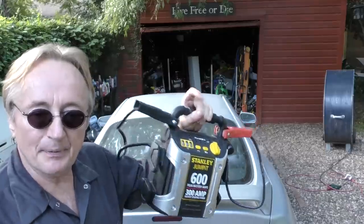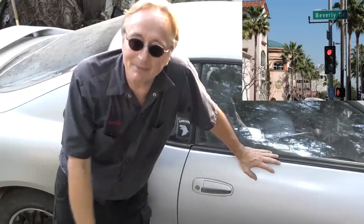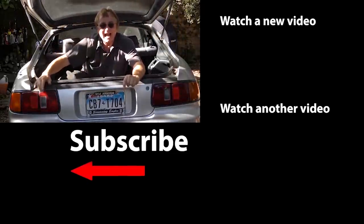If you're worried about your car not starting somewhere, get a jumper pack and throw it in your trunk. Jumper cables are fine if they're thick and quality, but you need another car to jump with. If you're stuck in a bad neighborhood, nothing beats popping your trunk, grabbing that jumper pack, jumping it, and driving away. So now you know the things not to do when starting your car so it will last as long as possible. If you never want to miss another one of my new car repair videos, remember to ring that bell!